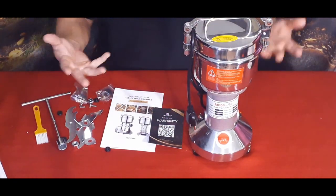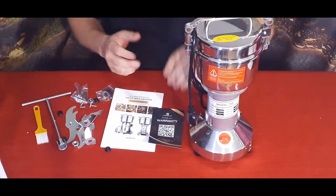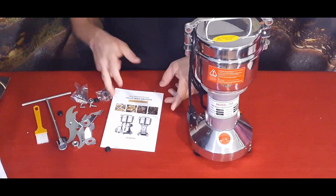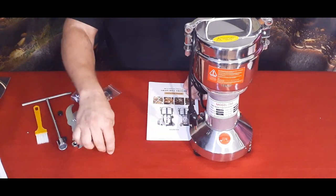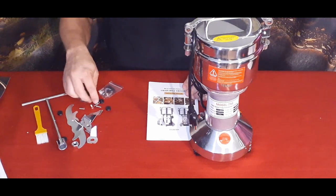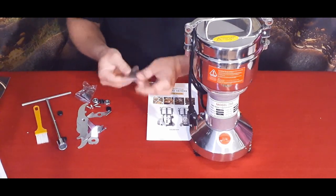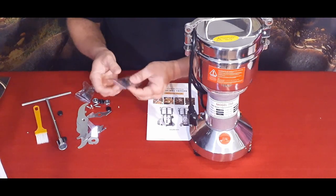We've got a good handful of pieces overall — obviously the main mill unit itself, the warranty card with a QR code to activate your warranty, the instruction manual, and then lots of little parts: caps, screws, various blades, and nuts.